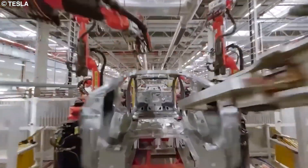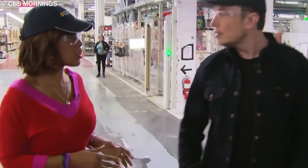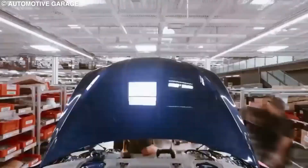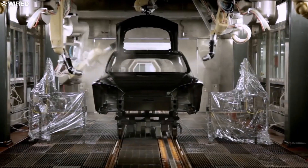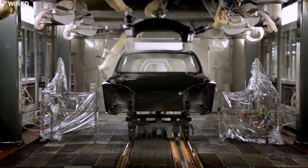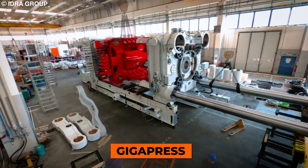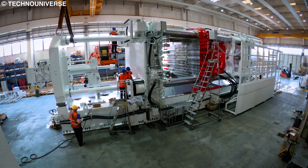If you ever get a chance to roam the floors of a Gigafactory, you can really see why Elon keeps repeating that for Tesla, the factory is the actual product. These Gigafactories are also some of the world's largest car assembly lines, and pack some of the most innovative automobile production technology the world has ever seen. One such technology is the Gigapress.